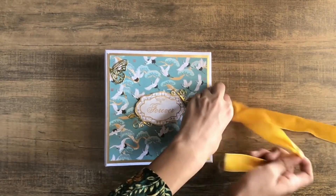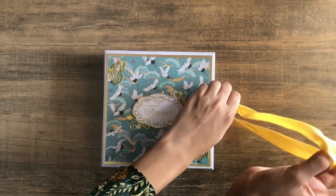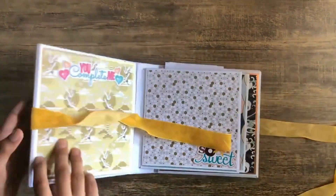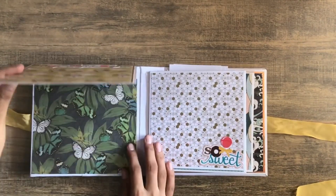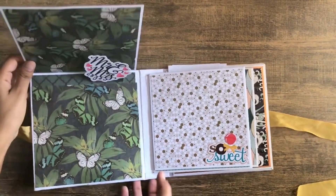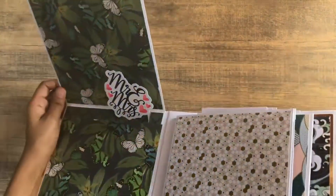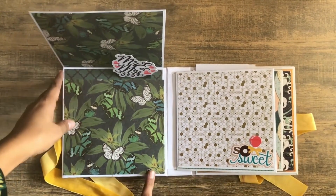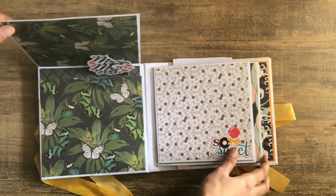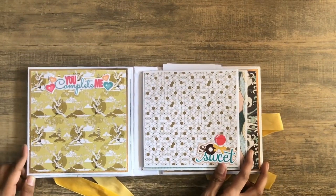This album turned out absolutely beautiful. This is a six by six album with a one and a half inch spine. If you want to know how to make the bases and everything, I do have a tutorial on my channel — a beginner series — where you'll see how you can make the bases, hinges, pages, and everything in an easy way.